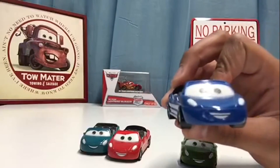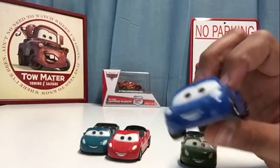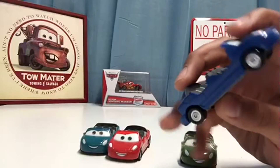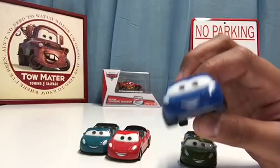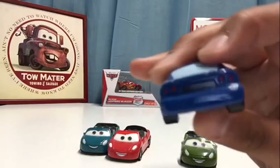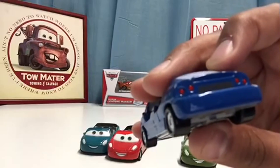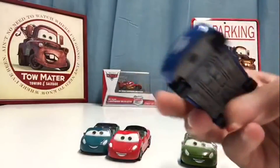Next up we have our blue one. This one's expression looks a little bit more excited — his eyebrows are kind of open more wide and he's showing more of his teeth. He's got his red tail lights in the back right by where the license plate should be, and it's got the windows in the back. Really awesome.